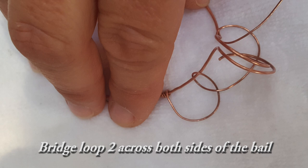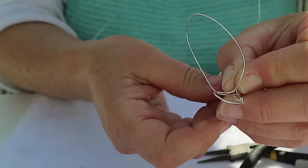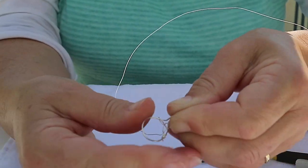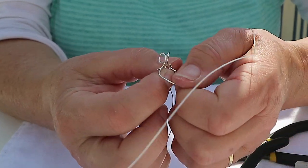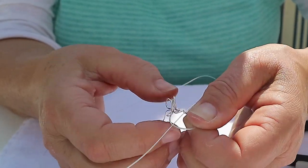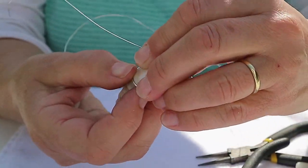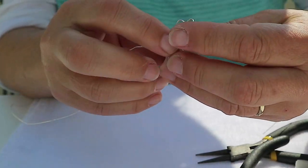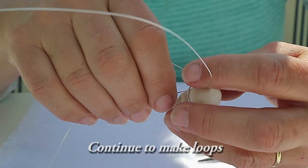Let's start making the basket. Bridge the second loop across both sides of the bale — this holds it together. It's easier to make the loops if you fit the collar back onto the shell now. Then continue weaving and making loops.